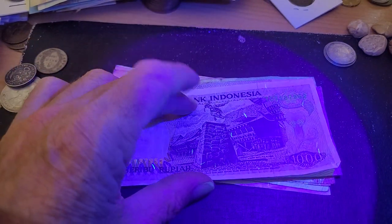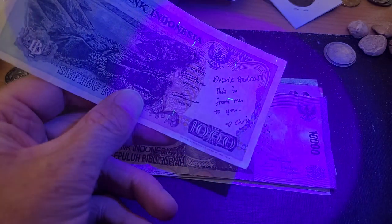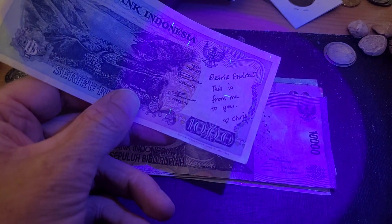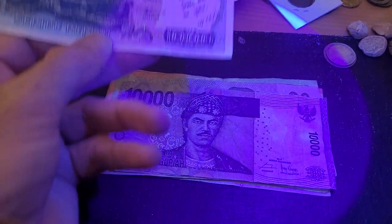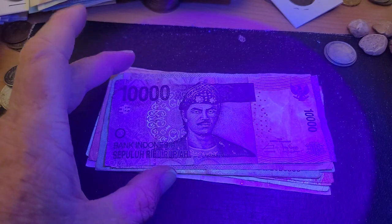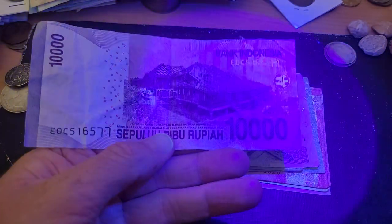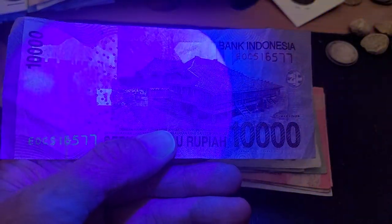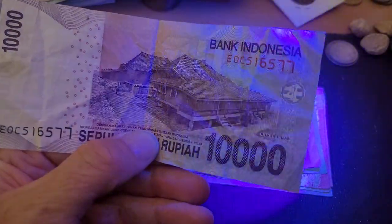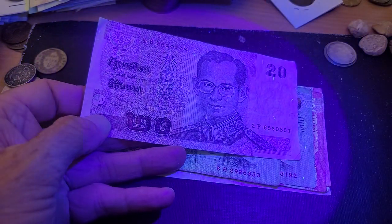Then we've got the Indonesian 1,000 rupiah — 'Dear Andrew, this is from me to you, Chris.' Then we've got the previous 10,000 rupiah. The UV is only in the security thread — oh no, that's '100' there — and also the serial numbers show up as UV as well.